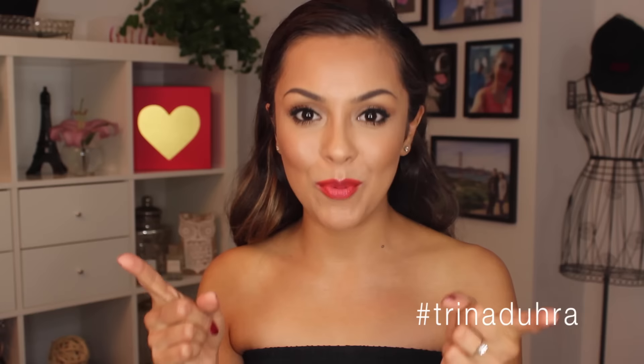Hey guys, welcome back to my channel. Today I am doing a Kim K inspired makeup tutorial. I loved her look — I think it was last weekend she wore it to a party in Vegas. She was bronze to the max, super glowy, had this wet slick back hairdo and a pop of color on the lips. So I wanted to try and recreate the look for you today.